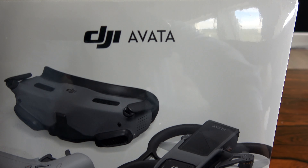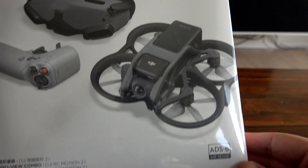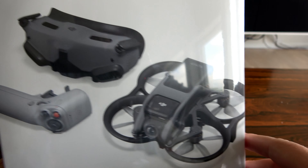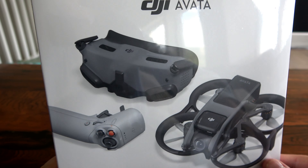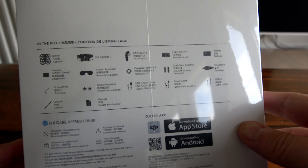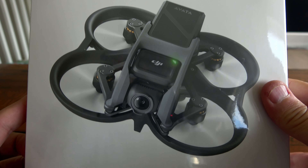I got a new DJI product, the Avata. The latest one - DJI Avata with Motion 2 controller and the Goggles. This is something I wanted for a long, long time. So now we unbox it.